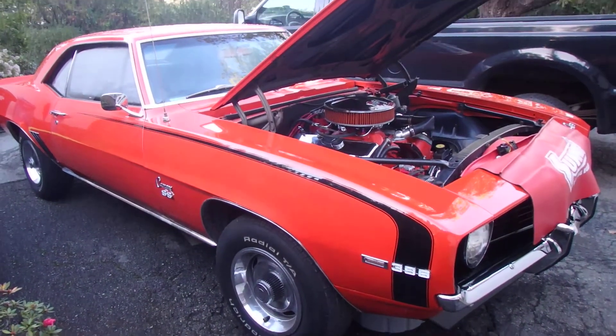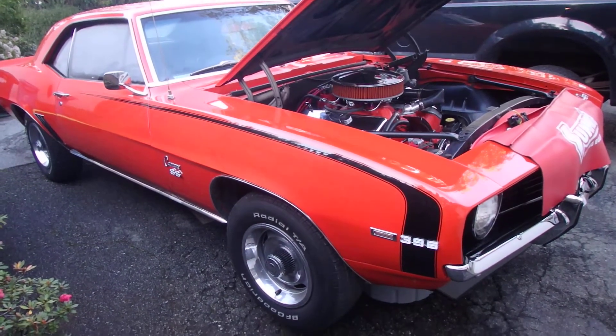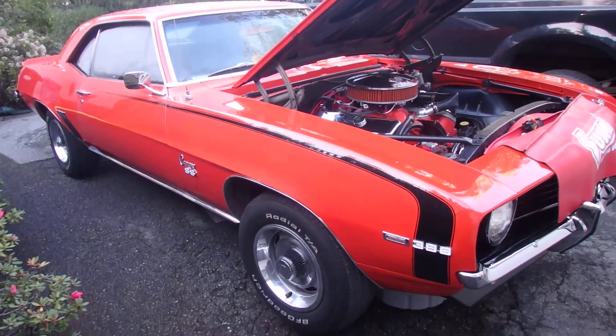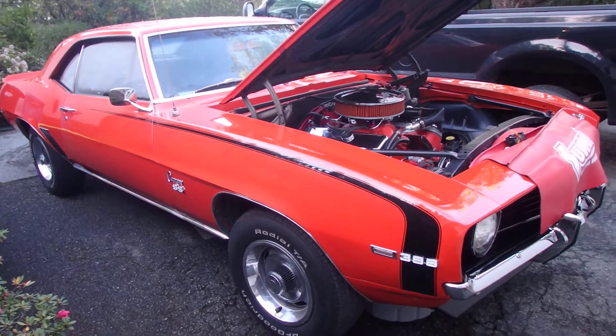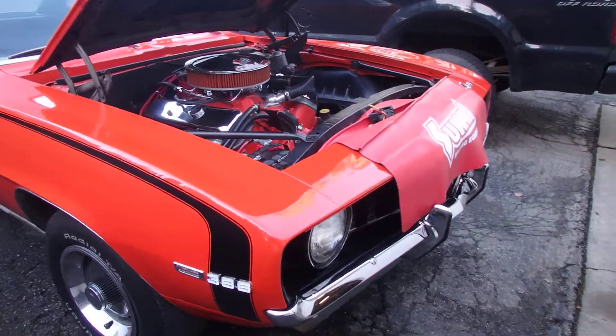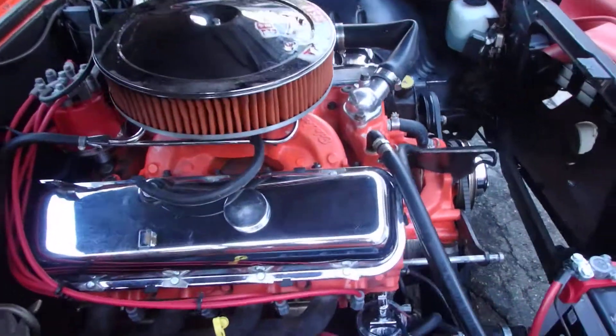All right folks, here we are — 1969 SS big block 396, four-speed. Been with this guy since he bought it, a long time ago. Big block with — it makes horsepower, it does well.